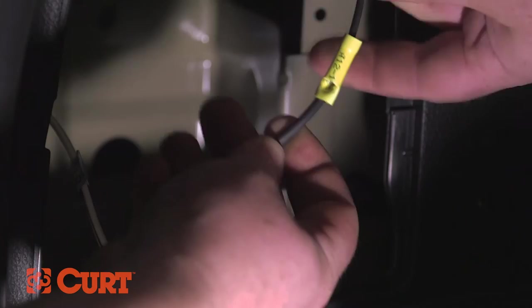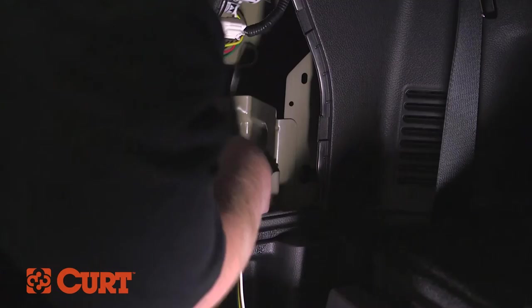Trim the excess power wire and strip the end of the wire. Insert the stripped end into the included yellow butt connector and crimp this section together. Insert the black power wire from the black converter box into the yellow butt connector and crimp this section together, making sure a good splice has been made.